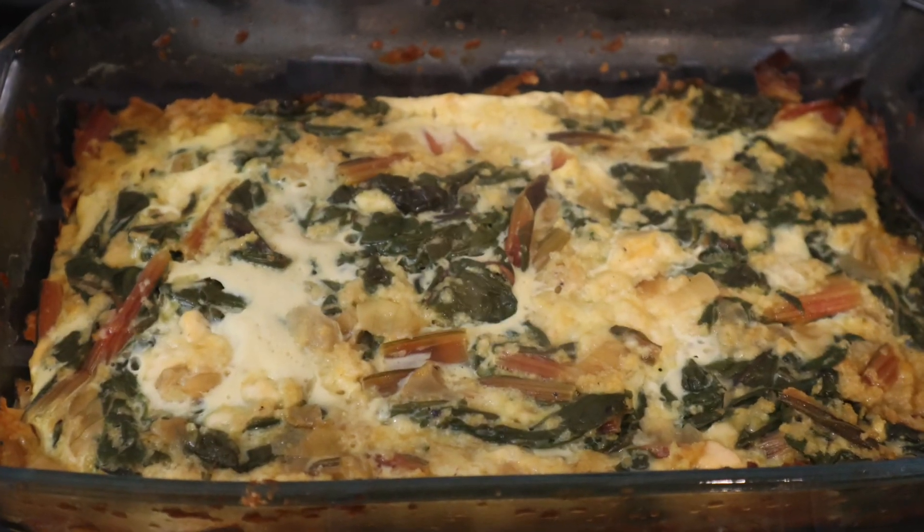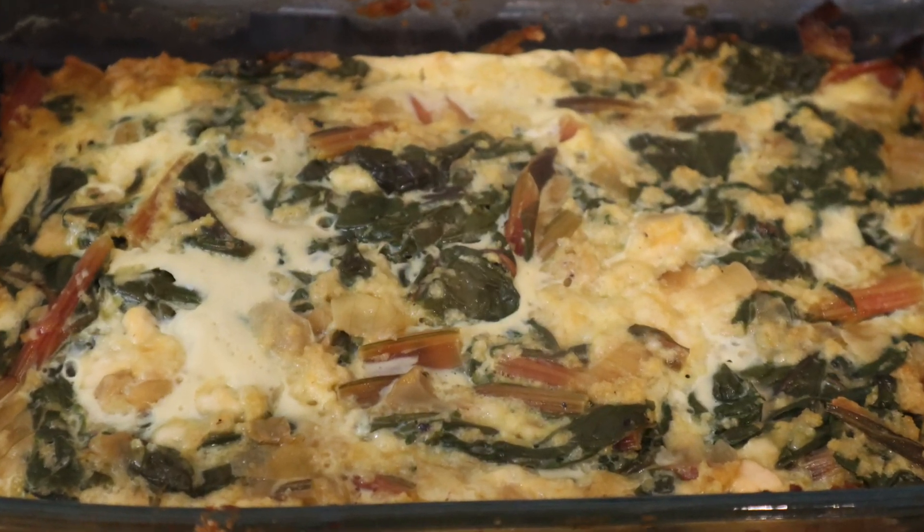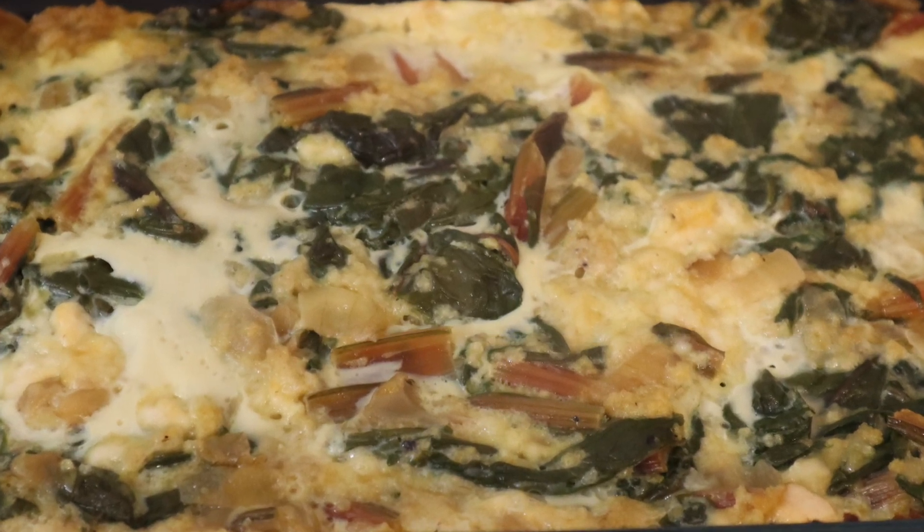And then it comes out looking like this. We didn't film ourselves eating it, but it was very yummy, I assure you.